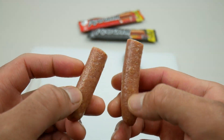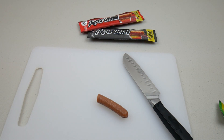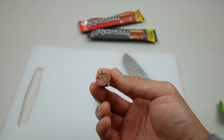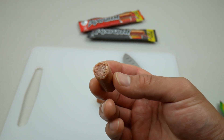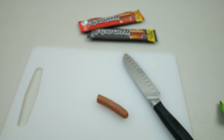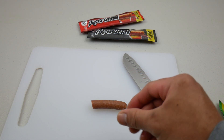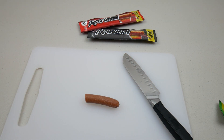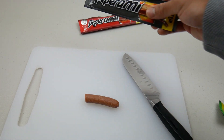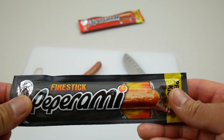It feels kind of greasy, but I'm just gonna take a bite. Hmm, this tastes super nice! It's a bit sweet and salty — a mix between the two. The texture is really moist and tasty, yeah it's really greasy but it tastes so good. Kind of reminds me of chorizo, but this one's a bit salty.